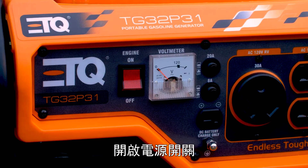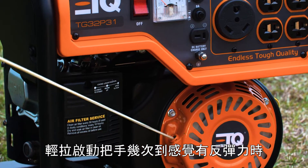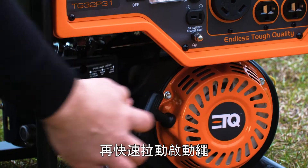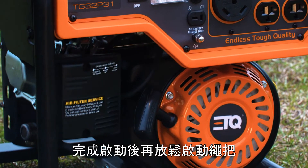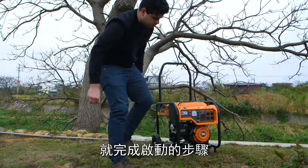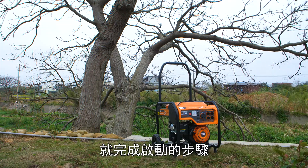Pull the recoil starter slowly until you can feel the tension in the starter rope. Then quickly pull the recoil starter handle to completely unwind the starter rope. Allow the engine to idle until warm, then push the choke lever back to finish starting the unit.